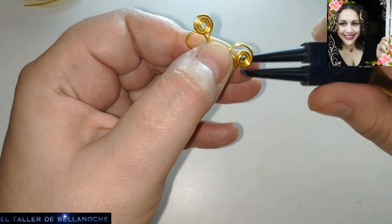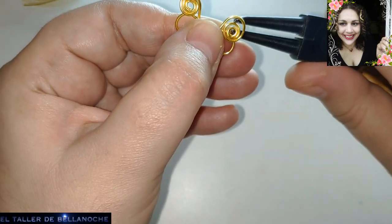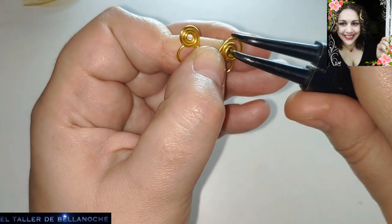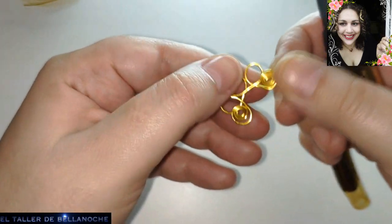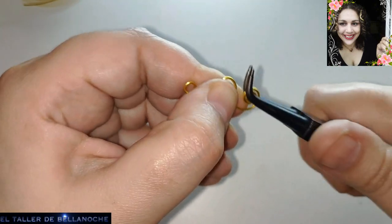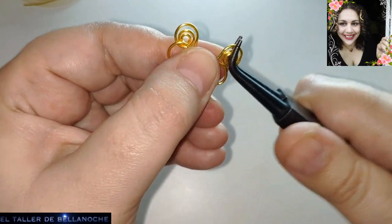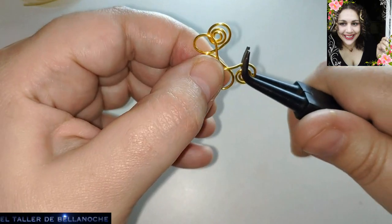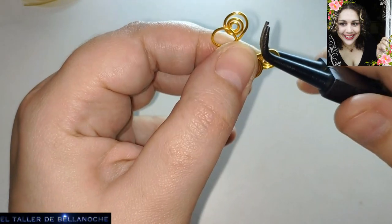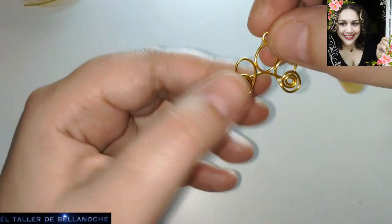Fijaos lo que estoy haciendo aquí: estoy desenrollando para lo siguiente — dejar un hueco aquí para acoplarle un círculo a la base. Y con el otro voy a hacer lo mismo: desenrollo un poco, lo enrollo del todo y luego lo desenrollo. La idea es que quede lo más redondeado posible. Ya tenemos la base.